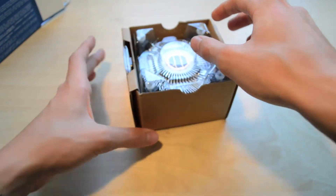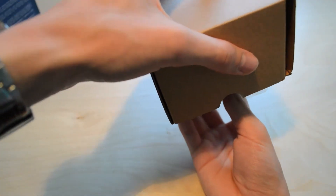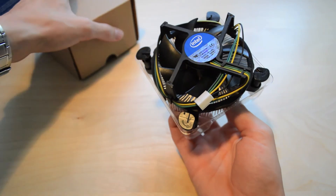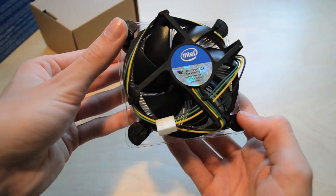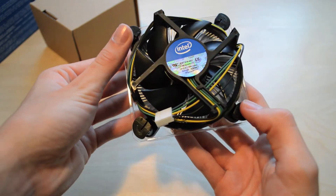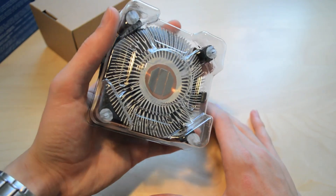I'll pop that back in the box and show you the heatsink and fan which comes from Intel. It'll be fine if you're not doing any overclocking — it'll keep the CPU cool and run fairly quiet. On the bottom there you can see the thermal compound; you don't want to touch that, which is why they've covered it up with plastic.